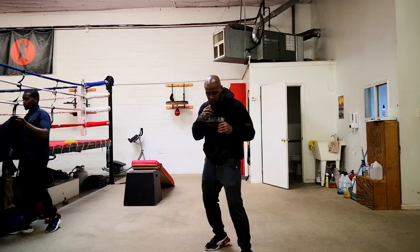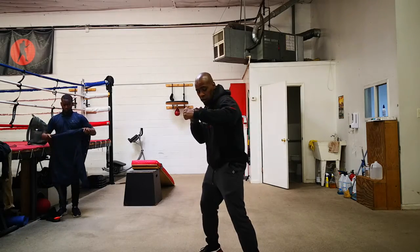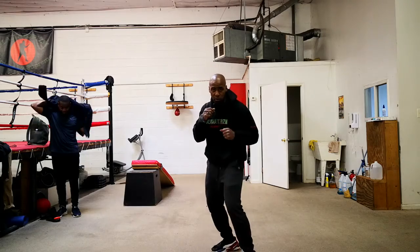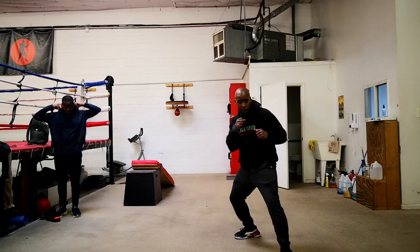All right, so we're going to start in regular boxing stance. You start off with a jab and a left hook. Look how I do my foot — as I do that, I'm going to jab, jab, hook, and I'm going to roll here, and I'm going to roll and step back.